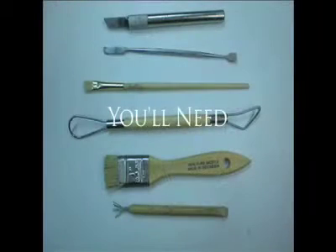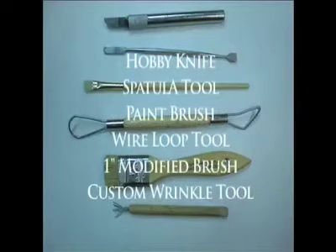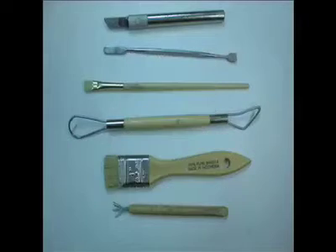You're going to need several tools: a hobby knife, a spatula tool, a paint brush, a wire loop tool, a one-inch modified brush, and a custom wrinkle tool.